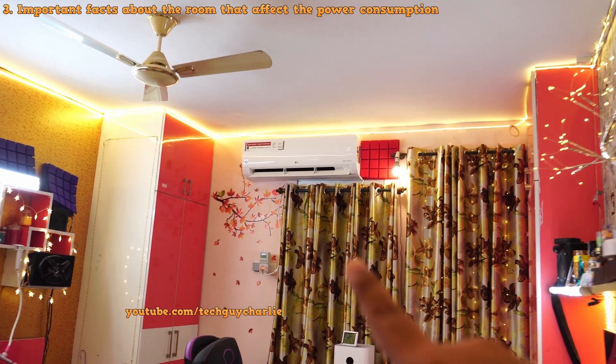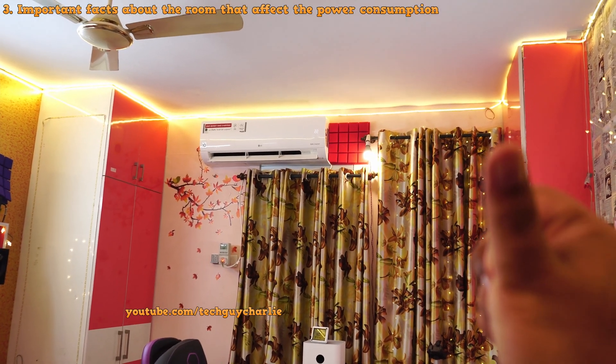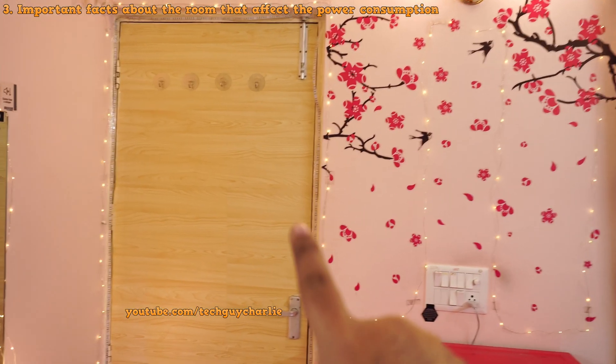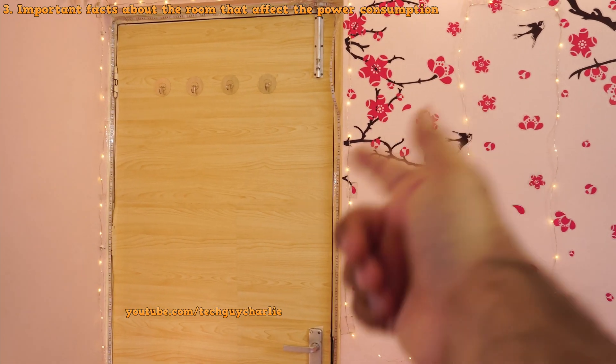Number two, on that side there is a window and a door that leads to the balcony. And on the other side there are two more doors — one leads to the bathroom and the other one to the living room. Our living room does not have any heater, so on the other side of that door it is cold.